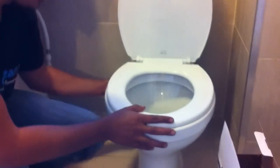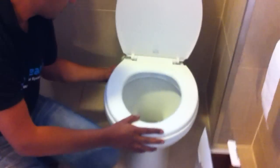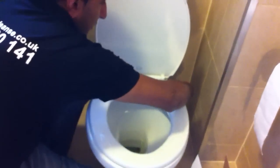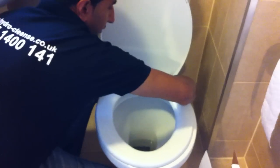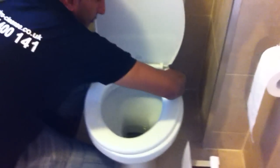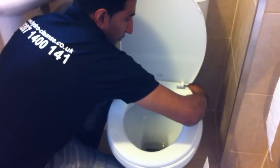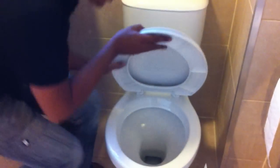I'm just going to go through a step-by-step guide on how we're going to be installing this bidet system. First of all, what we need to do is remove the toilet seat. So if we just unscrew the screws from the bottom and go to the other side, just remove that. So we'll just remove the toilet seat and move that away.